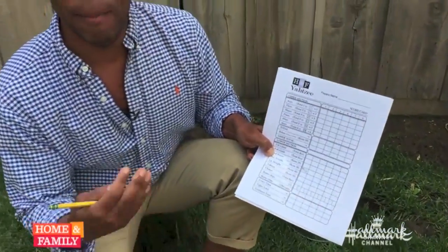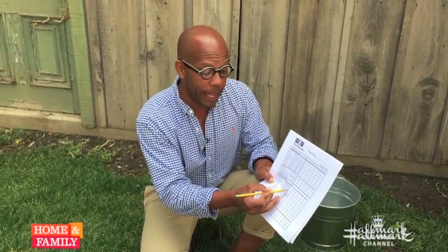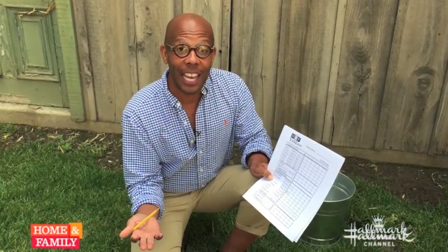For my first turn I'm gonna score this as a small straight — I get 30 points. Now my turn's over and I pass to the next player who does the same thing. Each person gets three rolls and you go around 13 times, which is the number of scoring options. If there's a time when you can't score anything — for example, if I get a small straight again but I've already scored it — I actually have to cross through one of my options. That's how you pass, and you keep going until the end.